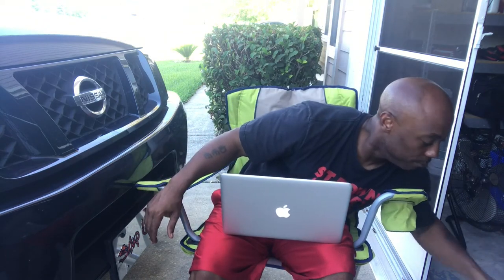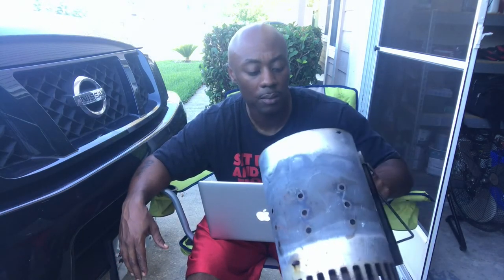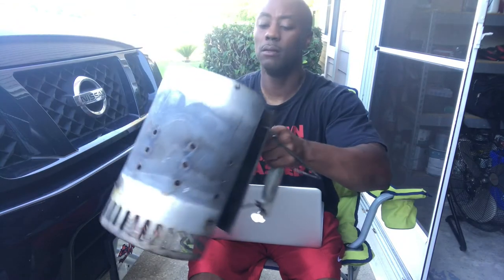Tip number three: lighter fluid — if you're using lighter fluid, throw it away. Better yet, give it to somebody who doesn't know what they're doing. What I use is called a chimney starter. I've been using this thing for the last six years and it still works wonders. The inside has a metal section that holds your charcoal with holes on the side. You pour your charcoal in, stick paper in the bottom, light it, and set it on your grill grates until it's good and hot. No more lighter fluid taste — trust me, your family and friends will notice the difference immediately.